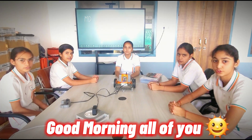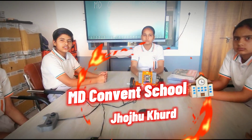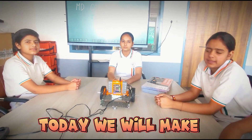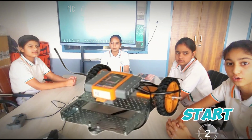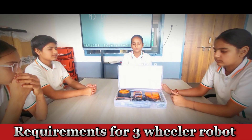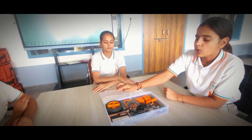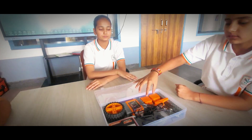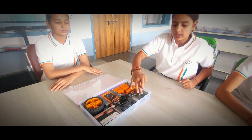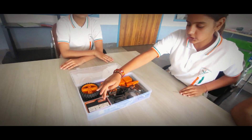Good morning, hello everyone. We are students of robotics. Today we will build a three-wheeler robot. Let's start. For the three-wheeler robot we need: wheels, brake motors, U-beam, rectangular plates, G-motor, toolbox, and wire.